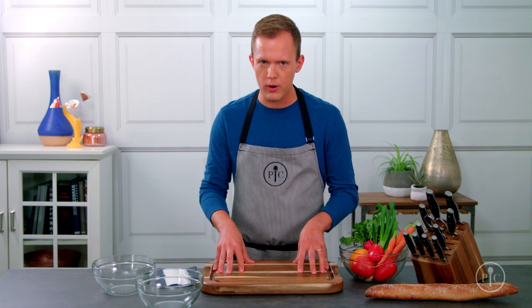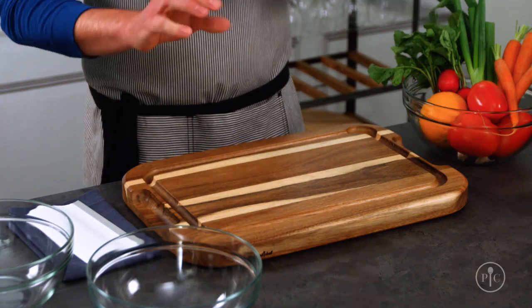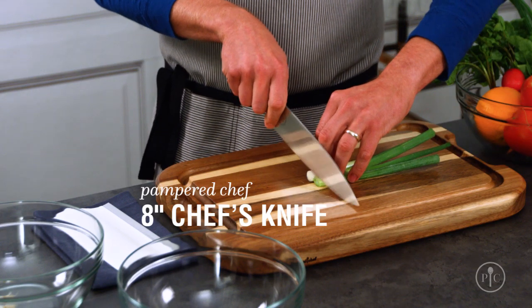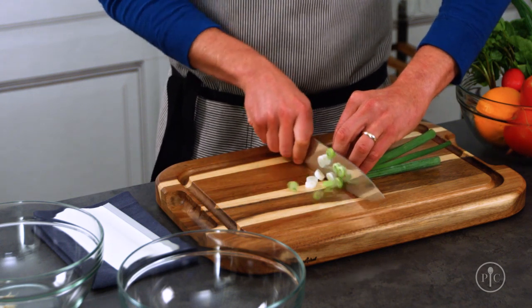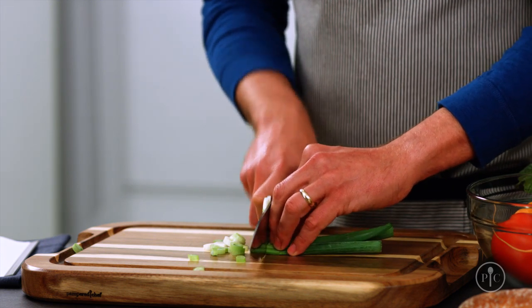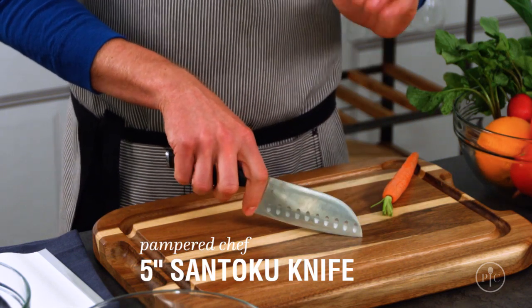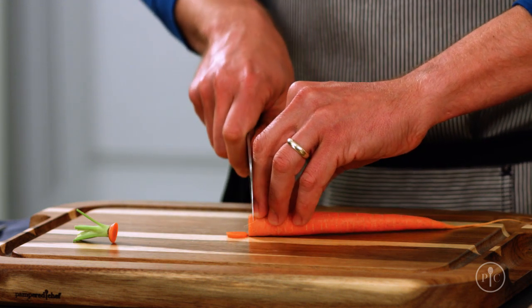If you're cutting something directly on the board and doing more traditional chopping, slicing, and dicing, you want to use either a chef's knife or a santoku knife. They'll both give you about the same results — it's really more about personal preference. A chef's knife has a curved blade that lets you rock it back and forth for nice even slices, and it's the real workhorse and go-to knife for almost everything. A santoku knife has a straighter blade that makes chopping really easy — I like using it when I want really thin, precise slices.